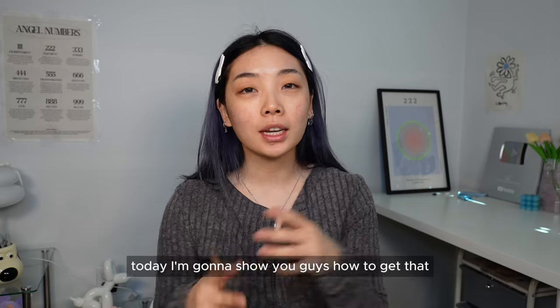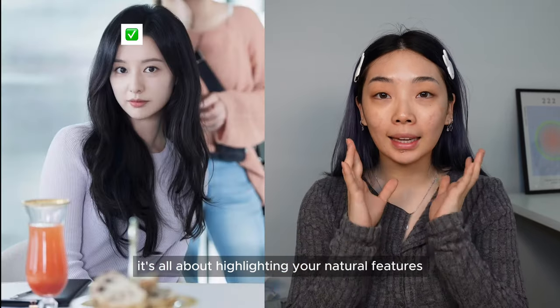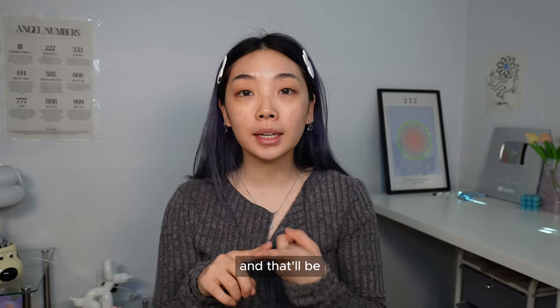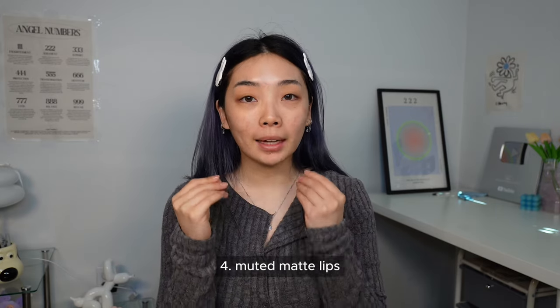Hi Bloomies! Today I'm going to show you guys how to get that sophisticated actress makeup look — specifically the look from Kim Jiyeon from Queen of Tears. Actress makeup isn't about color; it's all about highlighting your natural features. We're going to focus on four points: one, a clean semi-matte base; two, muted colored eyeshadows; three, natural contouring; and four, muted matte lips.